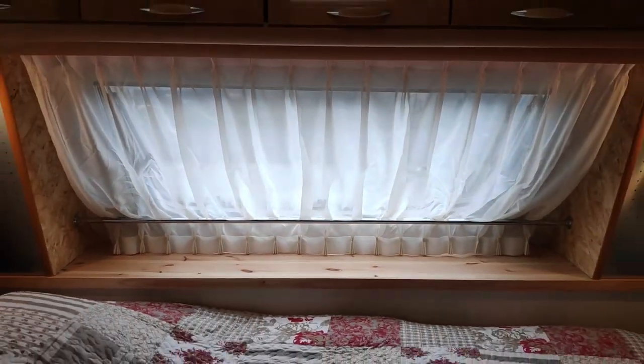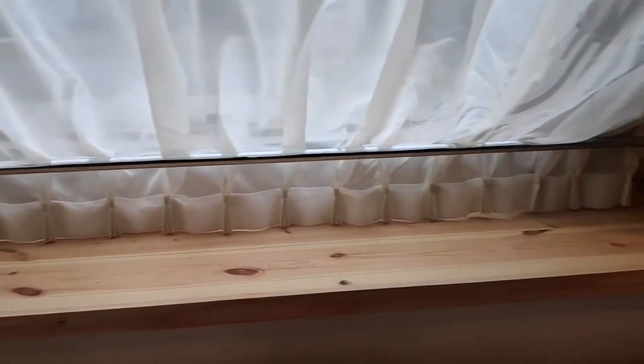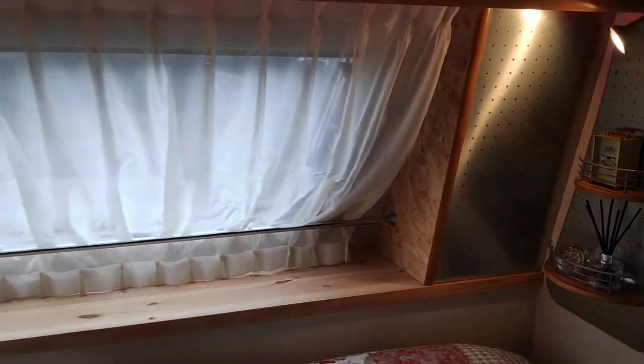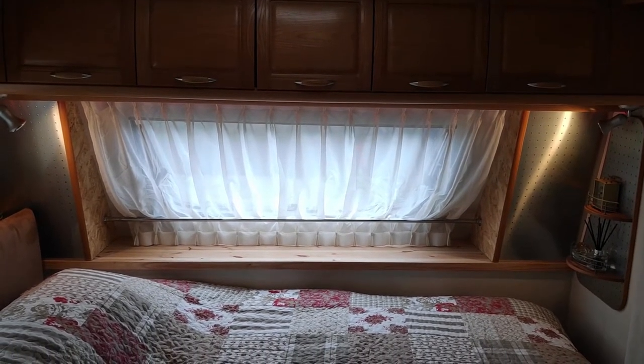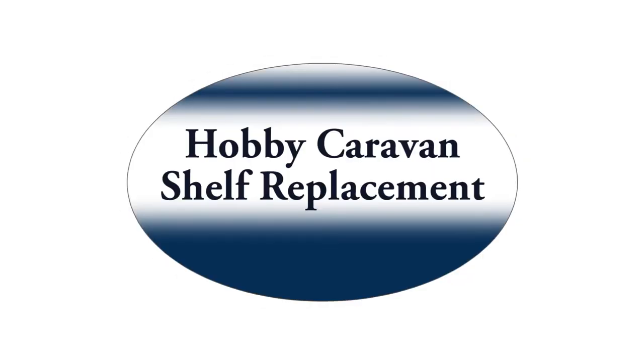Here's the final shelf - looks good. I've put in some new side panels up here, complete with the original edging. I've put a chrome pole across to hold the curtain, and I've also put a new edging to the shelf which just finishes it off, and it all looks rather good. So that's what you need to do if you want to replace your shelf on the Hobby 2004 Caravan. Thanks for watching.